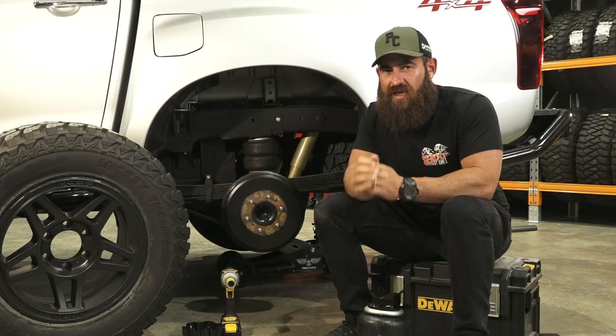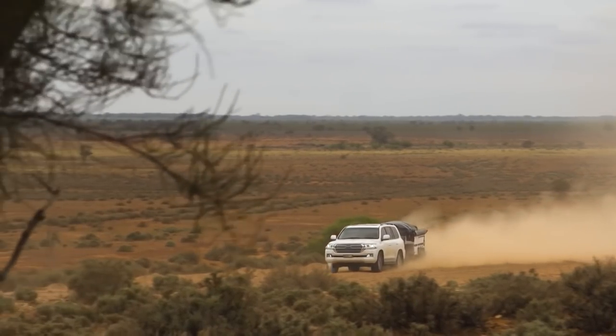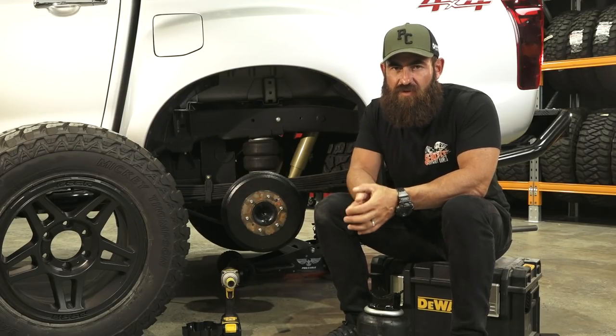In all of my years of touring, it is one of the top five items that I would say that you must fit when it comes to a touring vehicle.